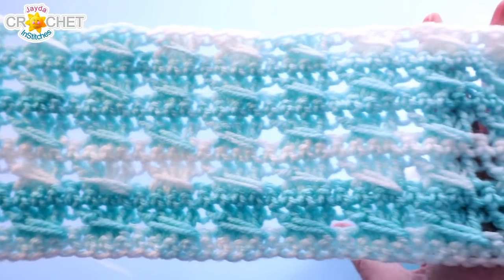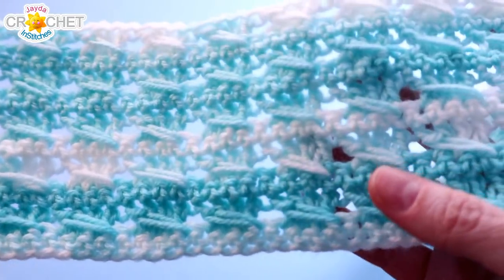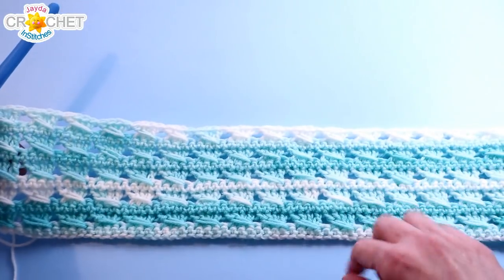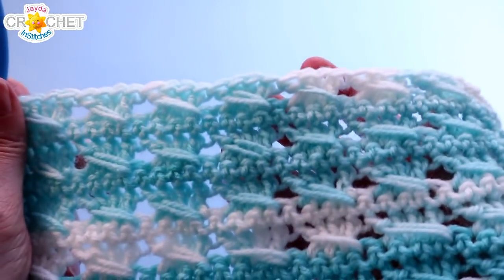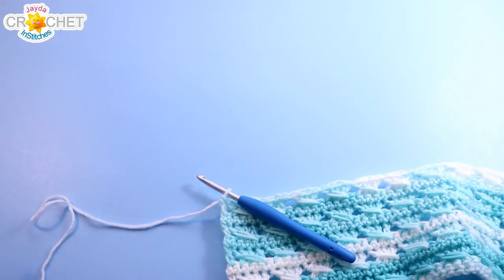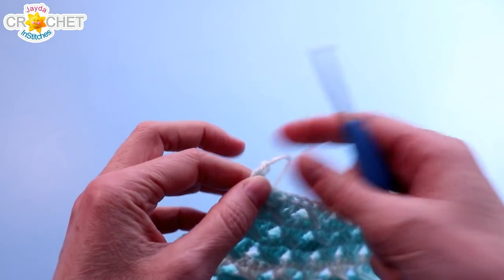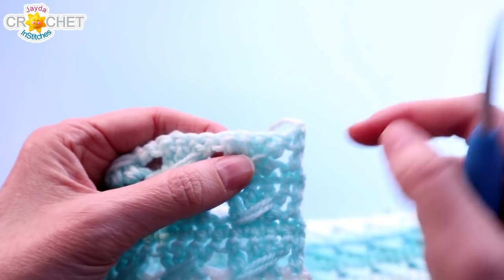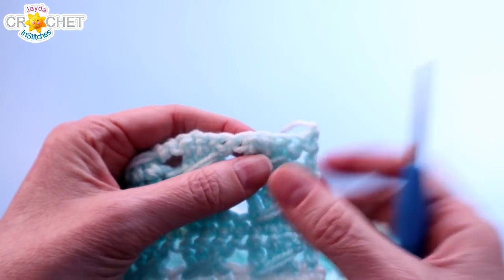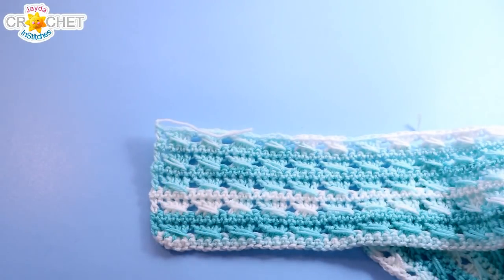I've completed ten rows of the pattern stitch now and I'm going to change colors. I'm going to change colors every ten rows — it's really easy to count: just find a motif row and count two, four, six, eight, ten. At the end of every tenth row, which will be an even row, I'm going to snip my yarn, fasten off, and take a moment to weave that tail in just underneath some of those stitches or across the backs of the top of that last row. Then I'll grab my second color and join to start the next row.